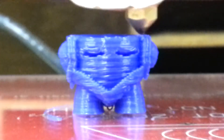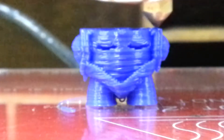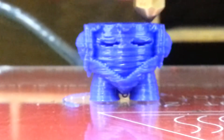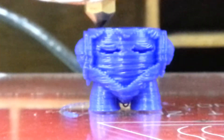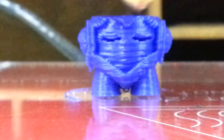There's nothing on the glass, and I'm just completely amazed that it has printed this well.